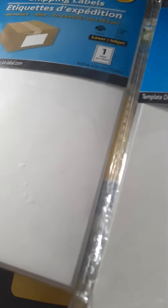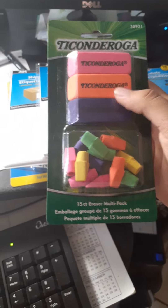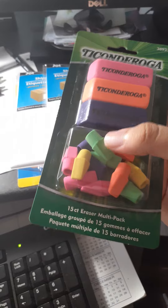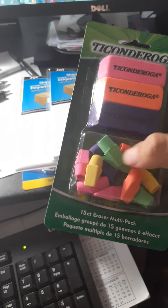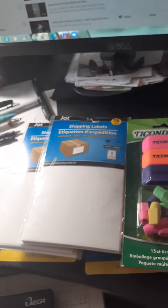And then I also found, which was really surprising at the Dollar Tree, this 15-set eraser multi-pack, which comes with three polymer erasers and these little pencil cap erasers as well. And while I was also at the Dollar Tree, I got some more name badges and some labels.